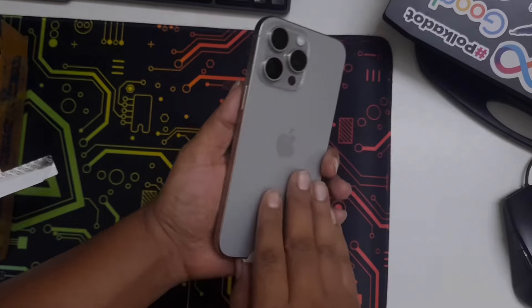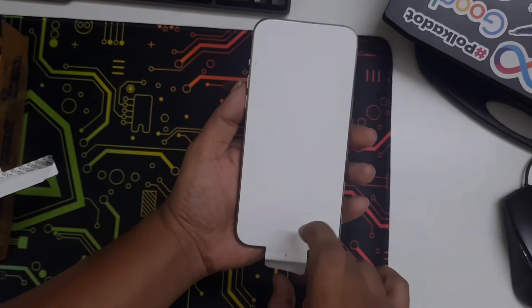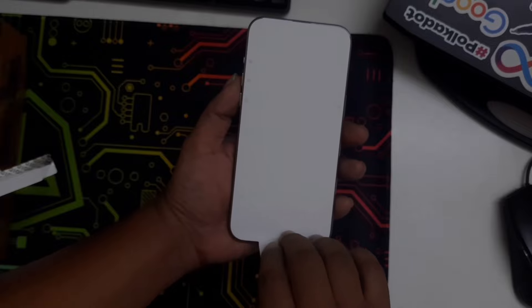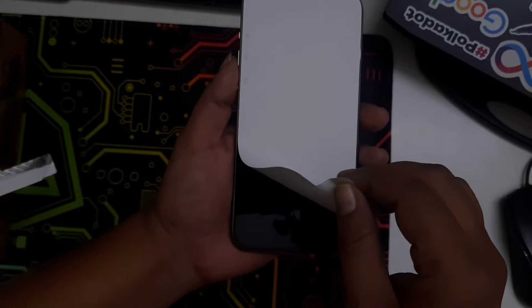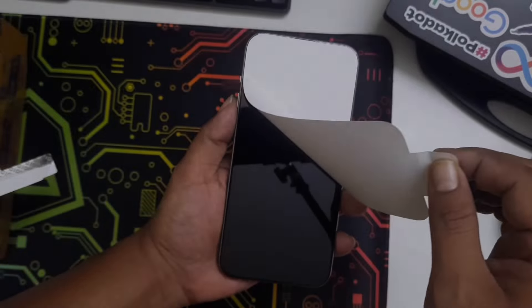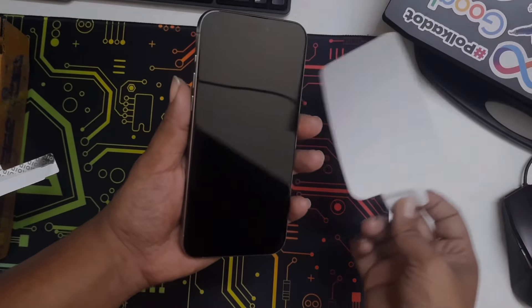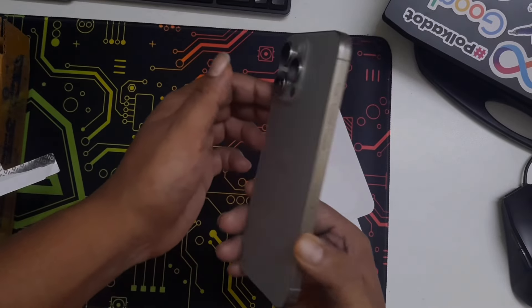The feeling of getting this new iPhone is completely different. Let's do the reveal — the moment of truth. Oh my god, such a satisfying feeling!